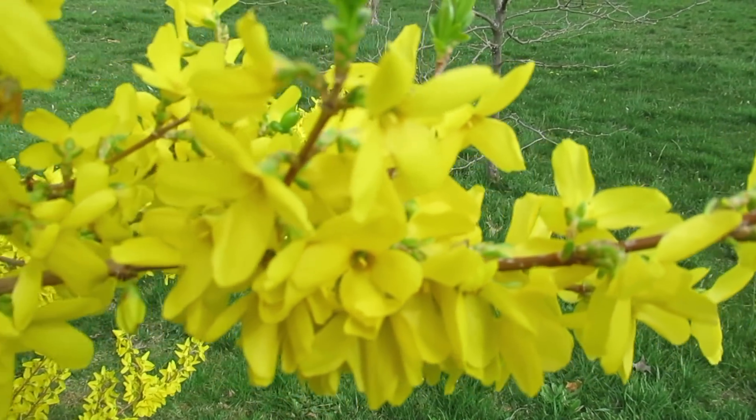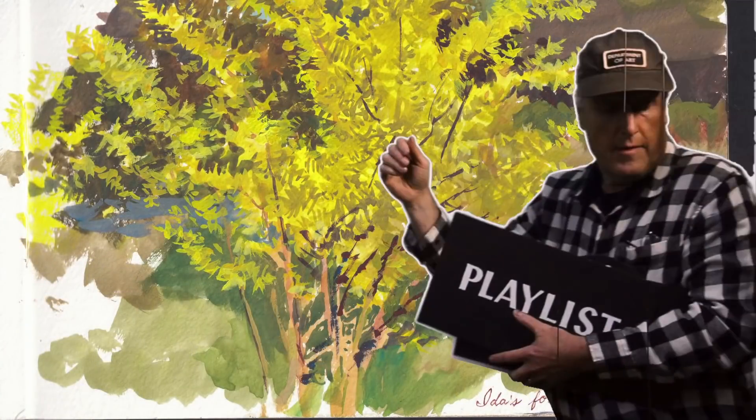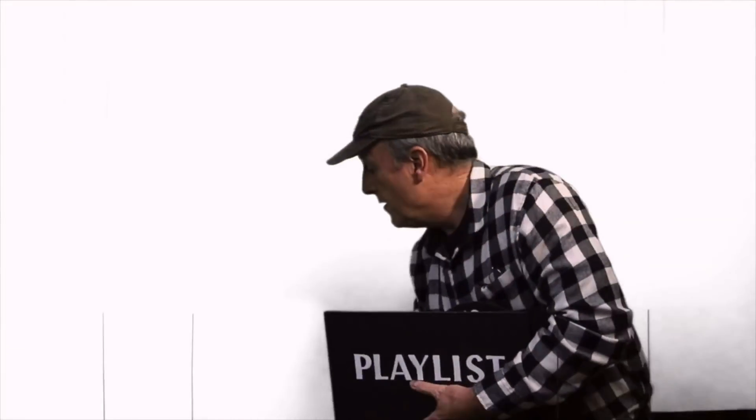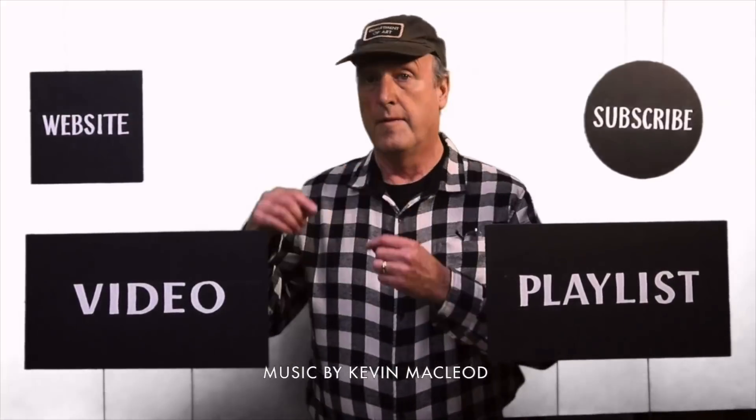In the links below the description, I've got links for all the materials, brushes, paints, and sketchbook, and I've also got a playlist of other gouache paintings and a video of painting flowers. You can subscribe to my channel to get the latest, and I've also got a website with books and other goodies.